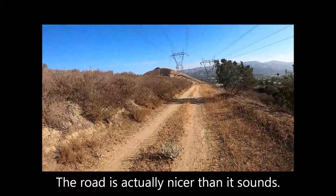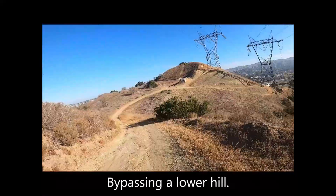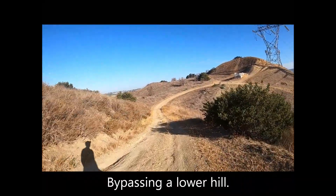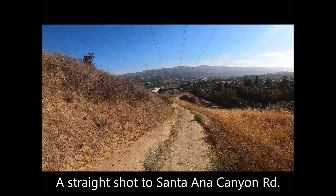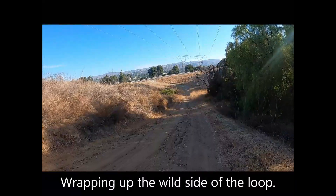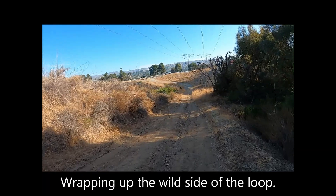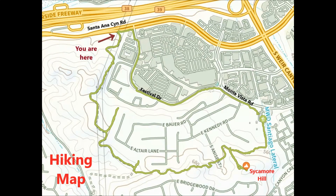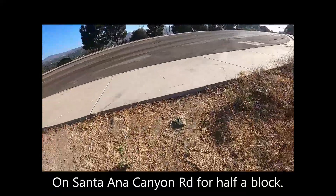The road is actually nicer than it sounds. Bypassing a lower hill, a straight shot down to Santa Ana Canyon Road. Wrapping up the wild side of the loop, leaving the dirt for the pavement, and connecting with Santa Ana Canyon Road.